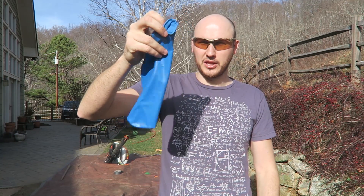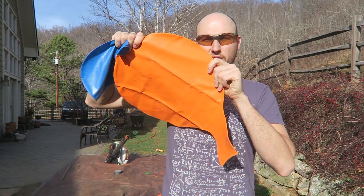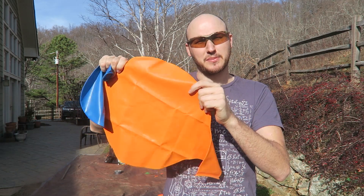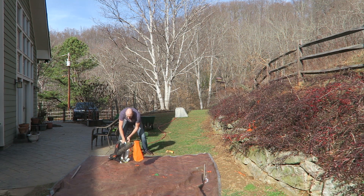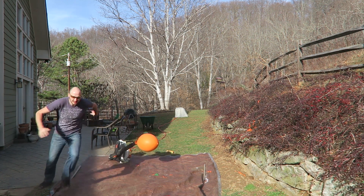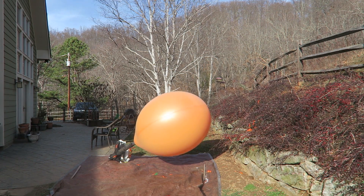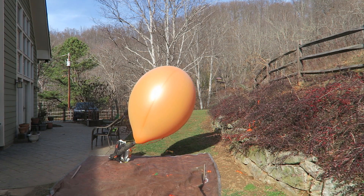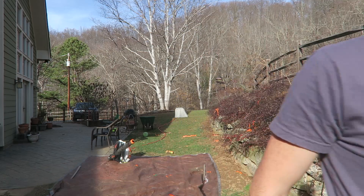Okay guys, this was the three-foot balloon. This time we got a seven-foot balloon. We're gonna overfill it till it pops and film it probably at 25,000 frames per second as well. Let's check this out. Whoa, this is so big! Oh my God! Whoa! That was so loud. That's insane.